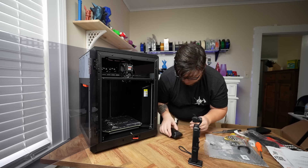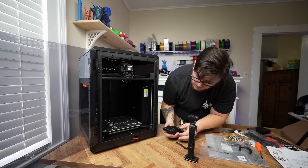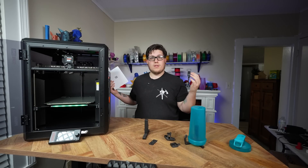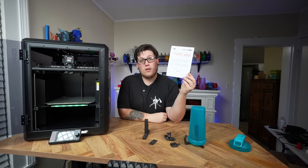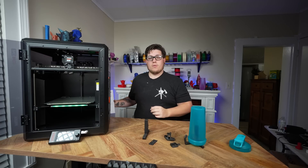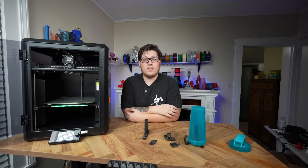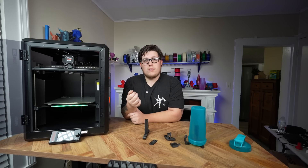Once you have the printer and accessories out of the box, it's time to start assembly. In this case, all you have to do is follow a convenient QR code linking to what you need for this printer. This QR code happens to be on a hand-signed thank-you note — signed by Joe Prusa himself for people who pre-ordered on day one. Since I ordered as soon as pre-orders opened, I got this really cool little bonus item and I'm excited about it.